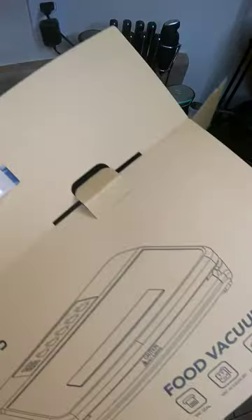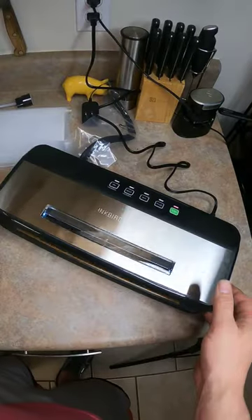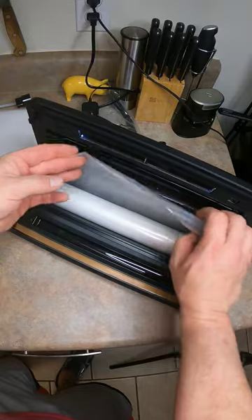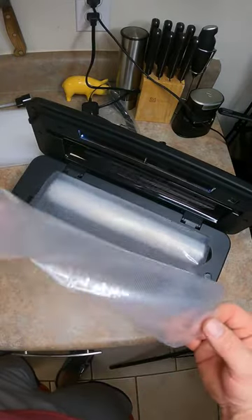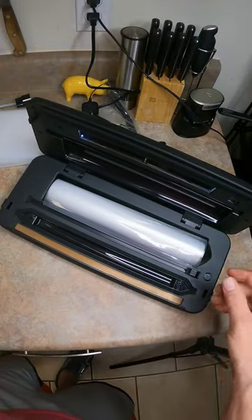Let's check this thing out. Inkbird Plus. I like how you can put your bags in here like this, you can roll it off and then cut it to size.